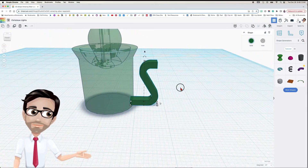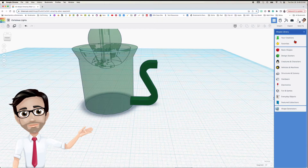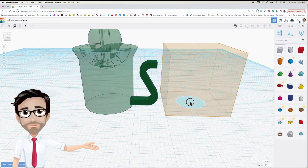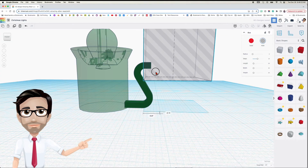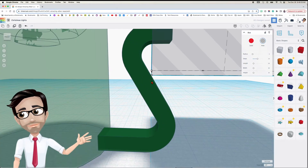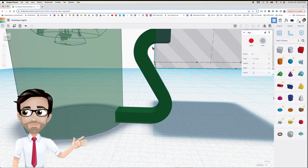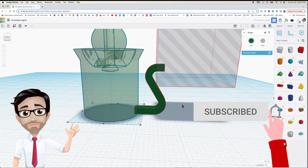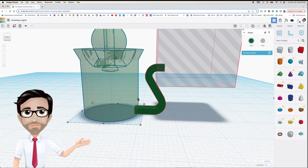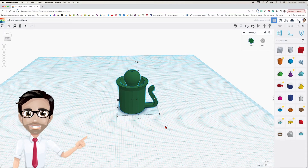In order to not use any supports, I'm going to get rid of part of this. I'll change to basic shapes, use a block, drag it up, and move it over here — making sure you don't cut anything important. This looks good. If you don't do this part, when it prints it would fall down, whereas printing on a curve should be fine. I'll group those two — and technically I should group everything since we're at that point. We're done with the socket part of the Christmas light.